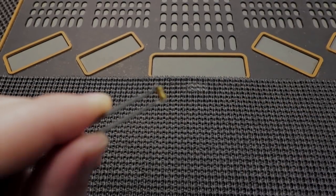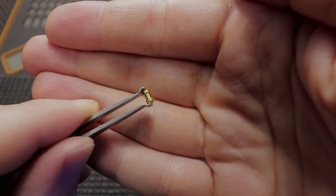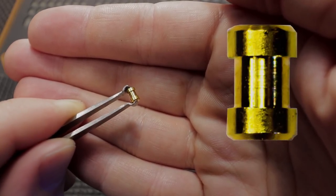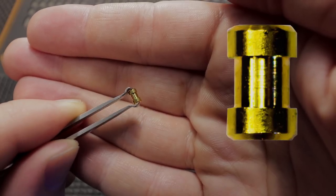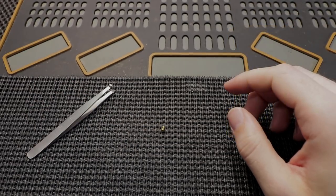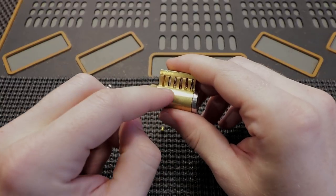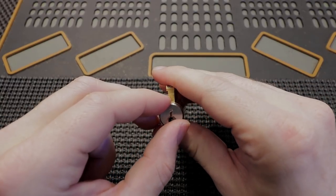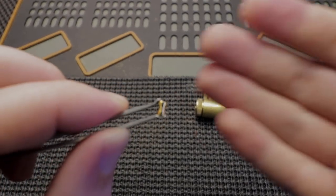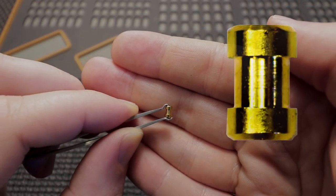So let's first start off with what is a spool pin. A spool pin is one of the most common security pins that you can find in the market. They are very often used in many different locks and they have a very distinct shape. You can see that they have a smaller inside diameter and a thicker outside diameter. What happens when you use a spool pin is they will create a false set when you're opening up the lock.